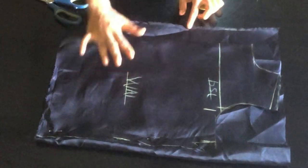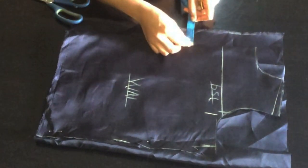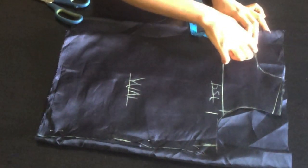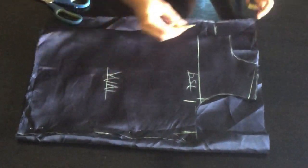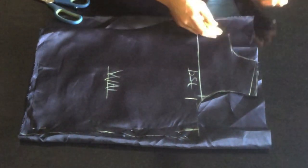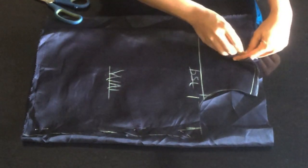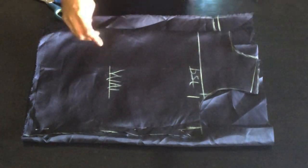I've placed this as the front pattern and added two inches zipper allowance. Since it's the front it will be a bit lower than the back, so I'll make sure I have three inches at the neckline. I'll trace out my neck and connect it. This is the neck for the back, so I'll cut it out.